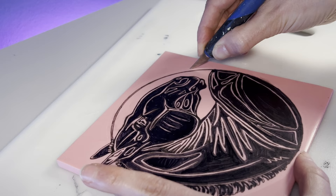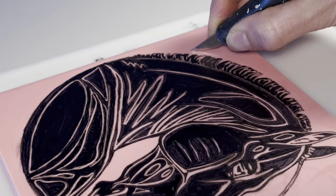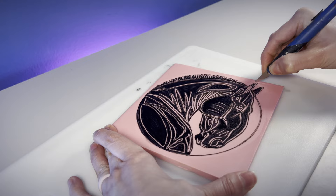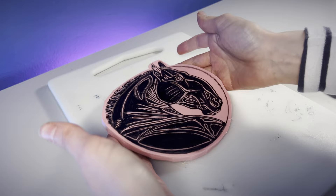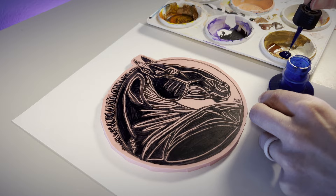I also like to trim the excess rubber carefully for a cleaner print. Before I carve, I also like to tint my block with some colored ink so it's easier to see where I've carved and where I still need to.